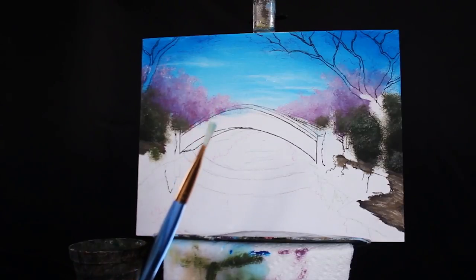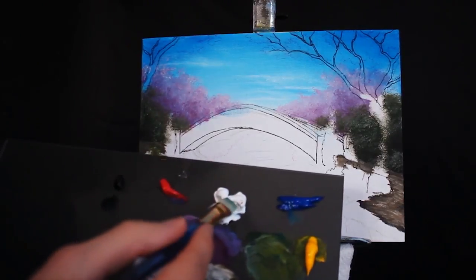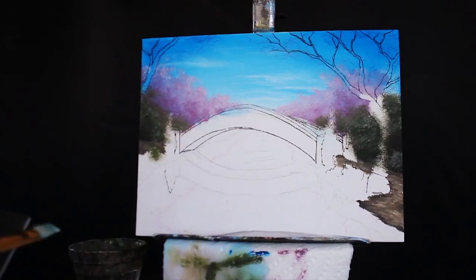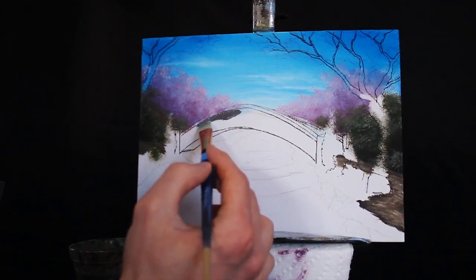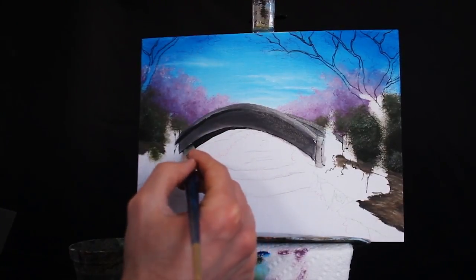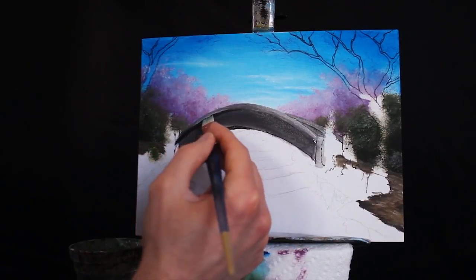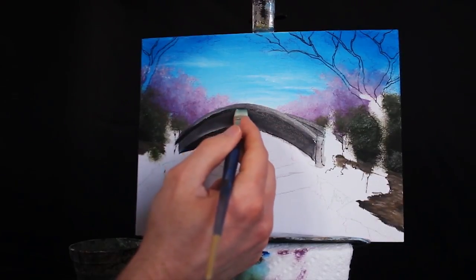I'm grabbing my medium sized square-headed brush, ensuring that it is damp. I'm grabbing some titanium white paint and some mars black and I'm mixing up a fairly neutral gray for our bridge — we'll build lighter and darker pigments on top of this. I'm using a sharp edge for a sharp edge and filling it in, then creating the under portion of my bridge. That portion is not going to be receiving much light at all, so I'm using a much darker gray. It's not a pure black — it does have a little bit of white in it — because if we want to use any pure blacks in our true foreground, we can do so.